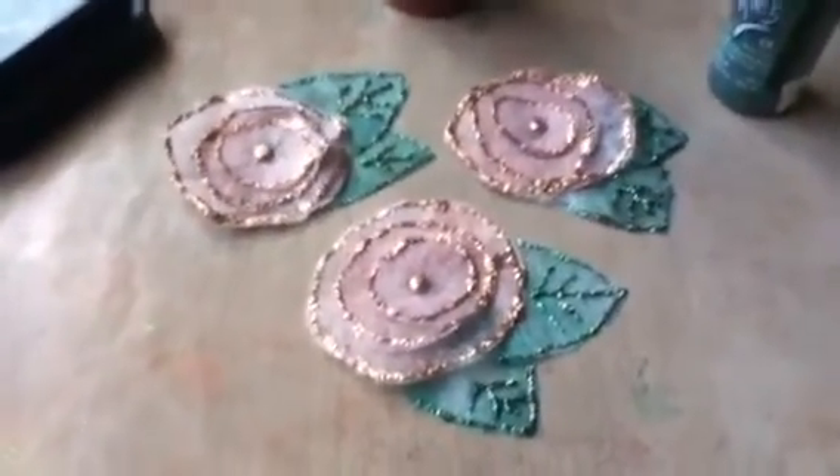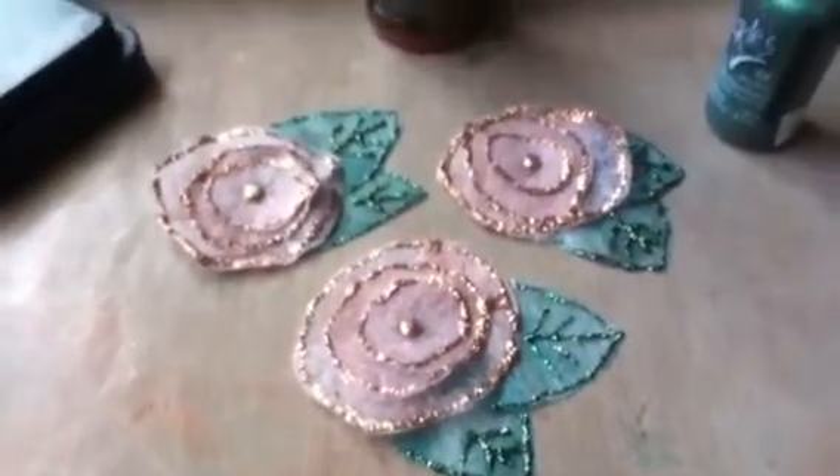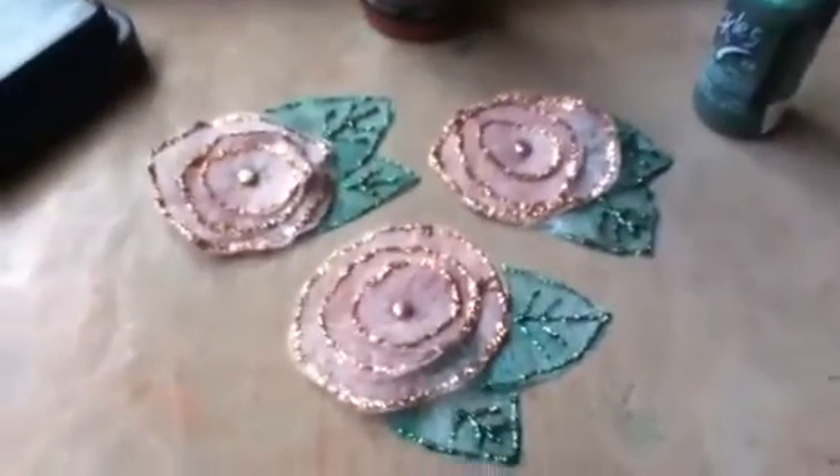When the leaves were done I had to use hot glue to connect them. I tried to use glossy accents but it didn't work. And you can see the finished product.